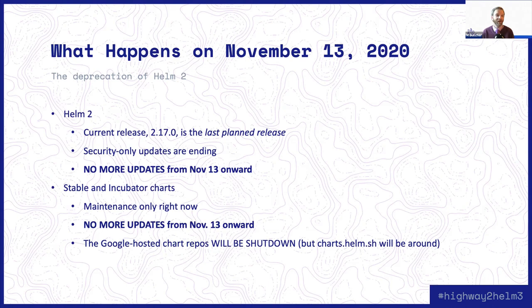The second thing, which surprises people a little bit more, is that on November 13th, the Stable and Incubator chart repositories will also stop receiving updates. Right now they're in maintenance-only mode. If you go to github.com/helm/charts, you'll see people are still making small fixes, but we're not accepting new charts. The plan is that those repositories will no longer receive any updates, and from November 13th onward they will be marked as archived. Furthermore, the Google Cloud Storage bucket that holds a bunch of those charts will no longer be available. We're working on migrating everything over to charts.helm.sh, which will be the new endpoint for your Helm repositories, but those will just be static archives.